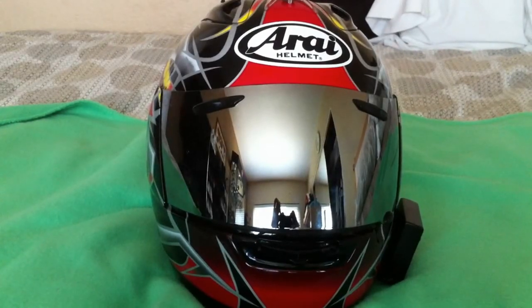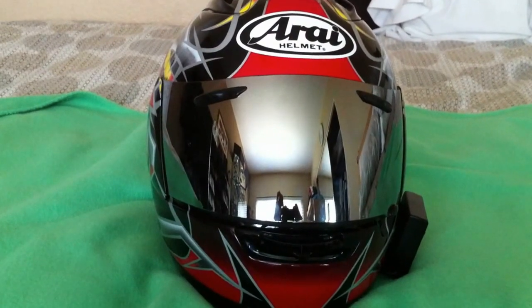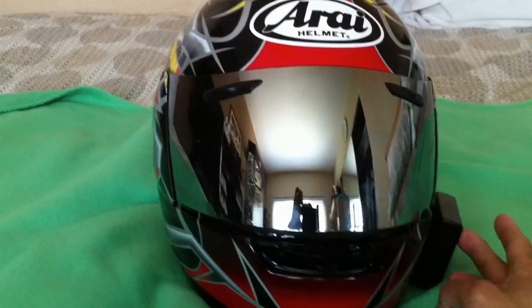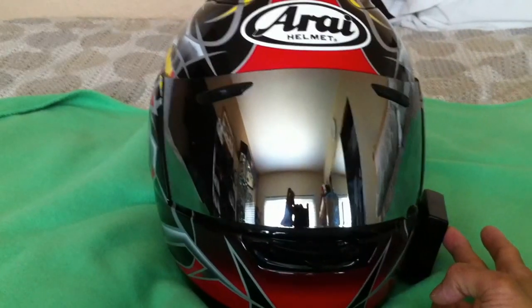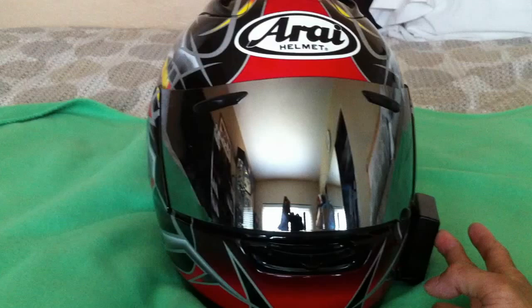Hi everyone, here's a video of my custom-made LEDs for my Arai helmet. It has an on/off switch with a battery pack that holds 4 AA batteries. Here it goes.